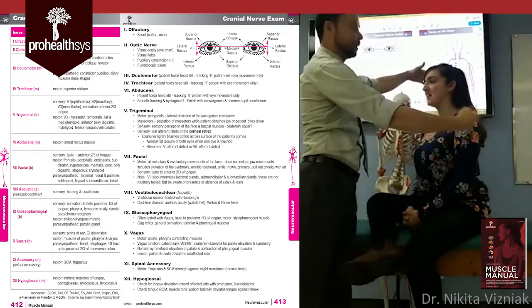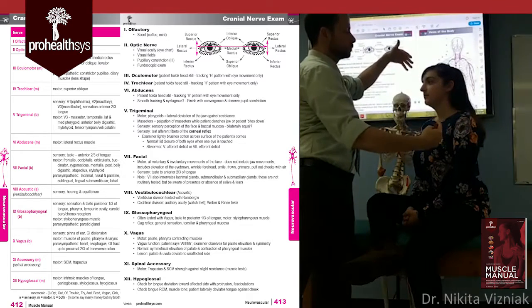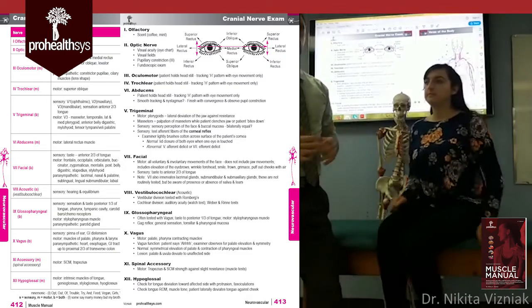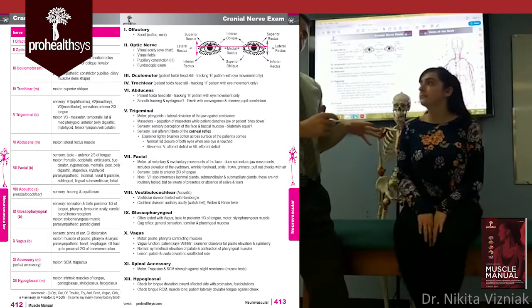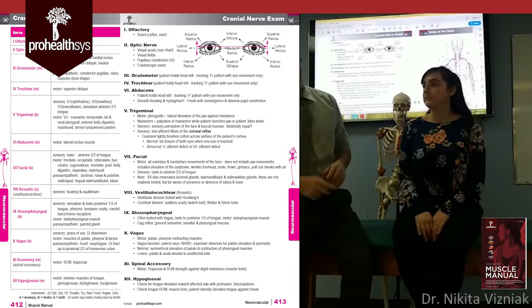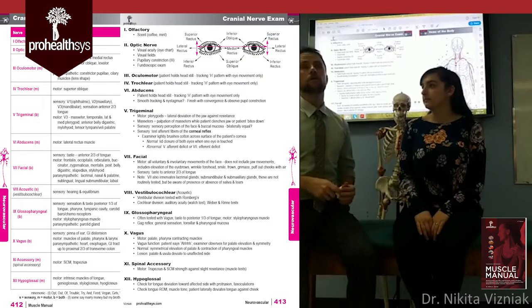You repeat that in different directions, sometimes wiggling both fingers, sometimes only one — to make sure the patient is giving you honest answers. You can also perform an optic nerve exam using an ophthalmoscope. Have the patient look at a fixed point, approach with the ophthalmoscope, check for the red reflex, look for the macula and vasculature, then slowly bring yourself back.